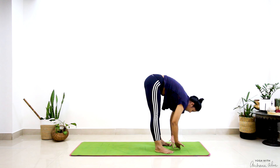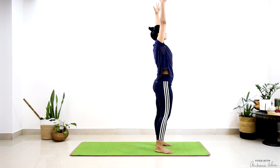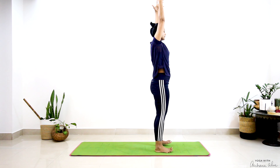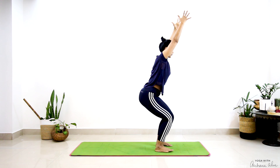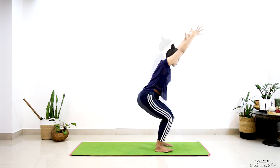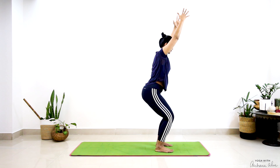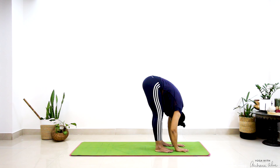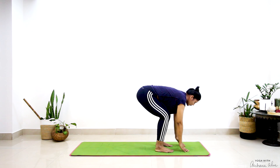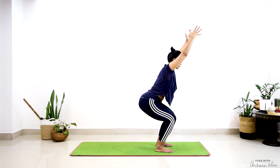Breathe in, all the way up. Breathe out into Utkatasana — chair pose. Breathe out, forward. Breathe in. Reach out into Utkatasana.